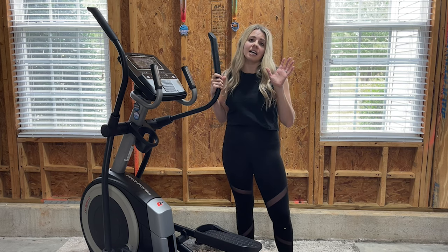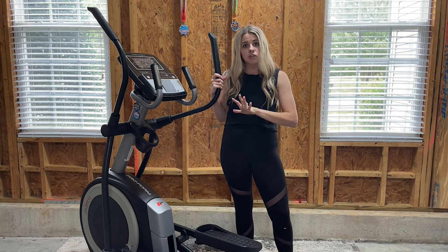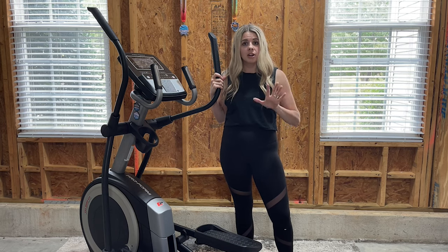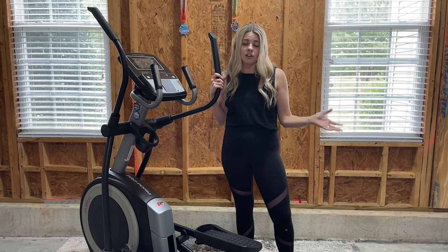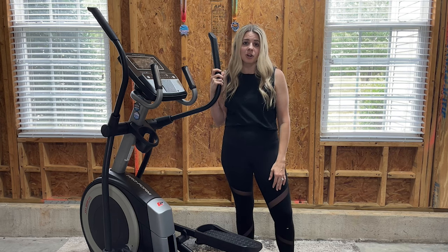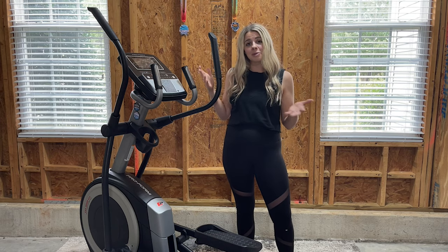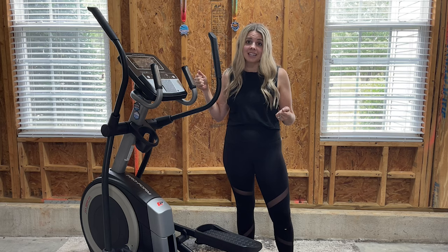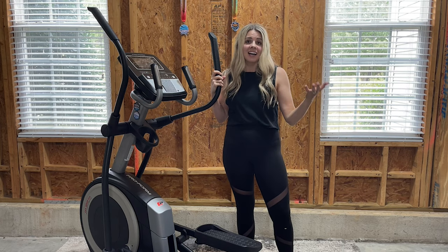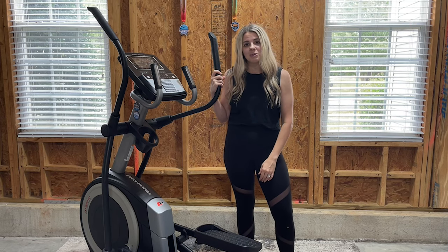The screen doesn't tilt — if you've seen my treadmill video, that one comes with a tilting screen, so check that out if you want to see the difference. This one does not tilt, but we haven't found that to be a problem. No matter what height we are, we haven't had any glare on the screen at all. That screen really makes it a lot more fun — in the past on ellipticals it could be monotonous, but the screen draws you into the workout and makes it a lot more exciting. Thank you so much for coming along and checking out this new piece of equipment!